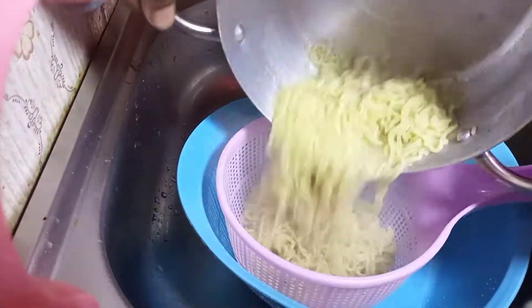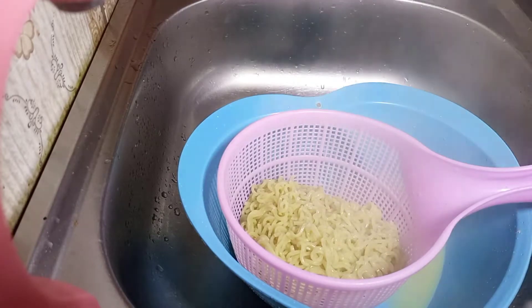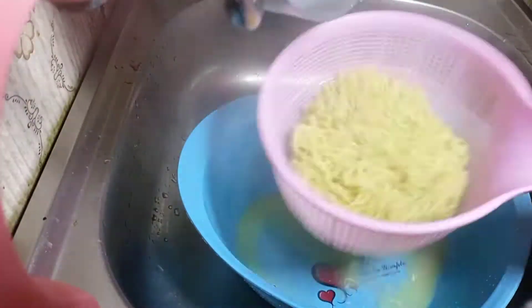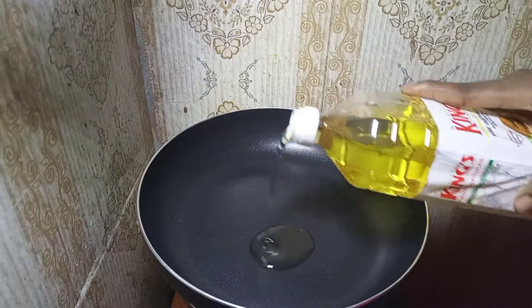Bring it down to sieve — pouring this inside our filter, draining out all the water. I'm going to add fresh water again to just rinse it, and now we're going to pour the water away and set these noodles aside to make our veggies.